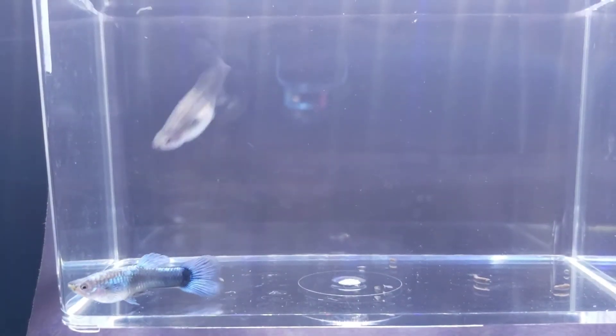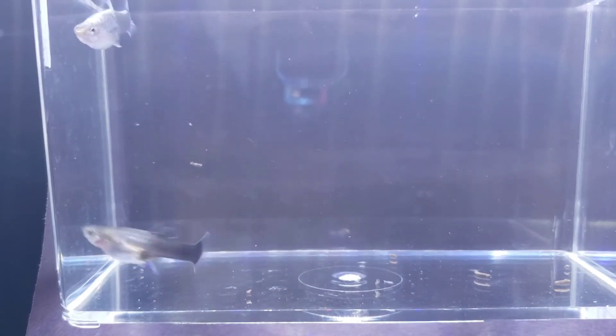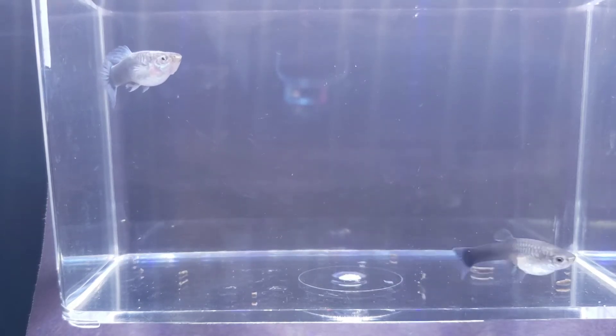Here we have a male and a female guppy. Notice how much more color the male has than the female and how much more vibrant his tail fin is. Color is a good way to see if the guppy is a male or female, but so are other things.